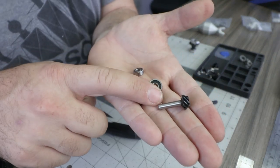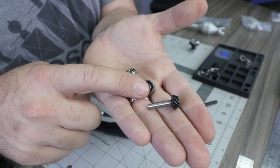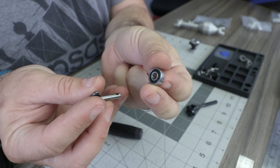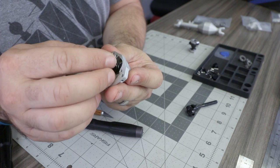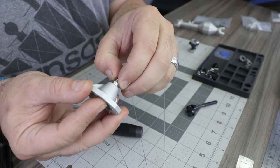Find the machined pinion gear, the 5x14x5 inner pinion bearing, and a 5x11x4 outer pinion bearing. Put the larger inner pinion bearing onto the pinion gear first, then press that assembly into the third member, and lastly install the outer pinion bearing from the outside.